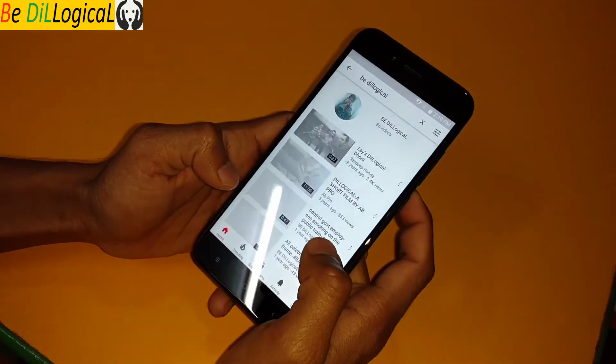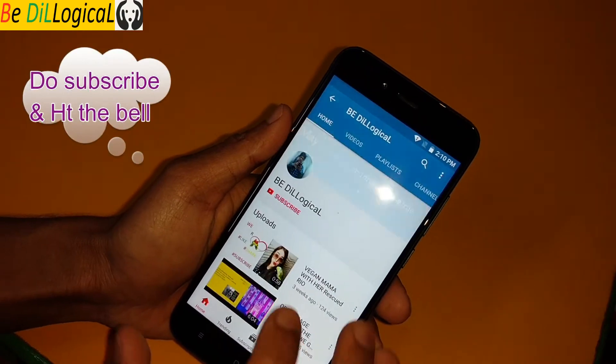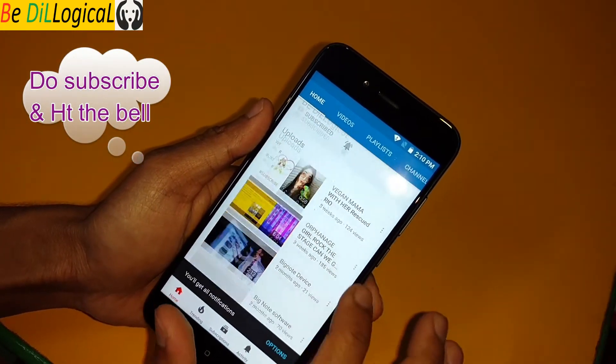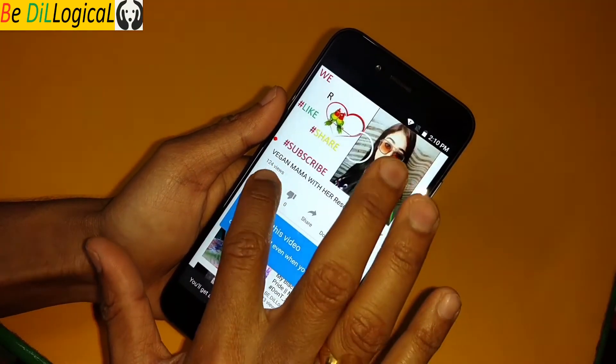If you have not subscribed yet, please subscribe to my channel and hit the red button. I will put the purchase links in the description so you can get this phone.